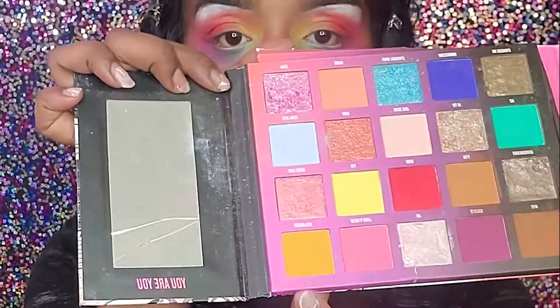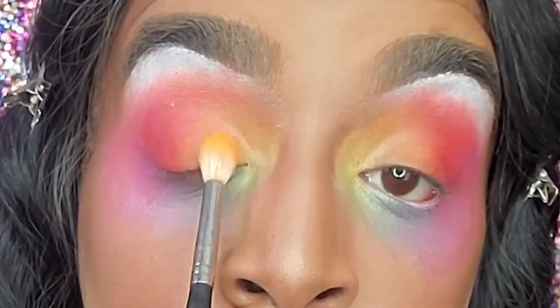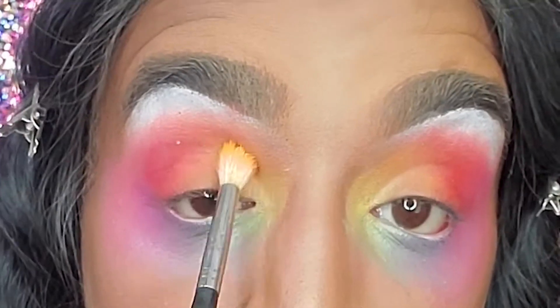Much better! Since we're here, I'm gonna grab this orange from this palette. I love this shade — I'm gonna use that to marry the red, orange, and yellow together.